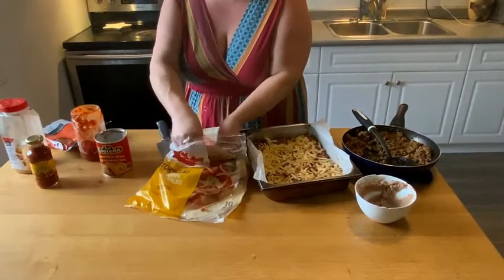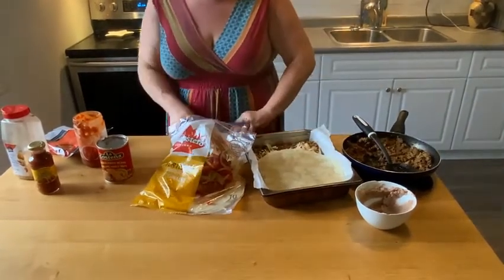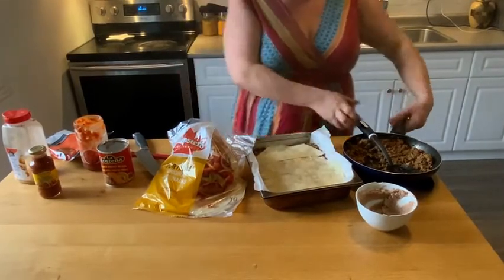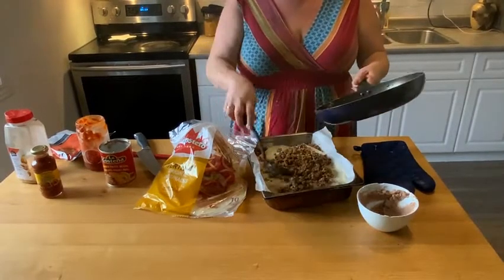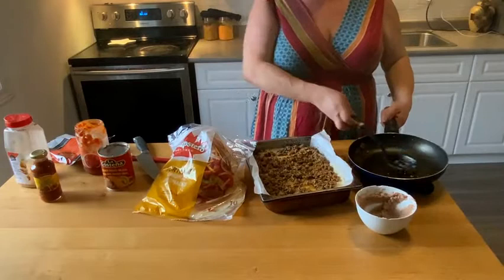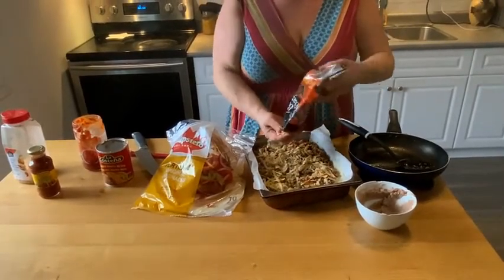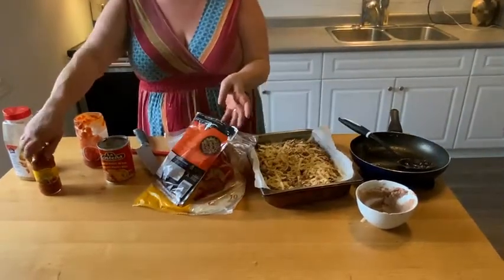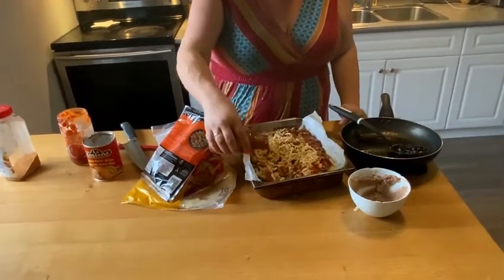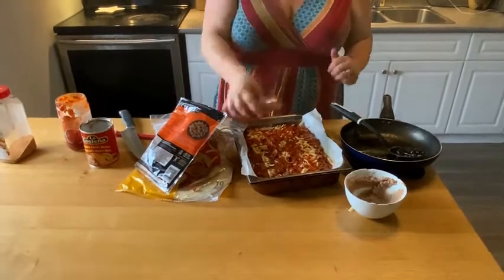Now we're ready for the next layer. Grab another tortilla, place it in the pan, and cut the next one to fit. Now we're going to dump the rest of the meat on and spread it out. On this layer we're going to put lots of cheese. And this is where we're going to use the El Paso mild taco sauce — layer that on top and spread it around. Then add the rest of the cheese on top.